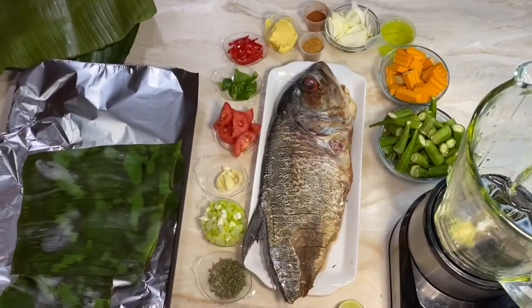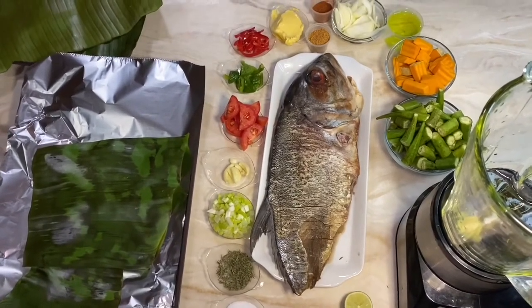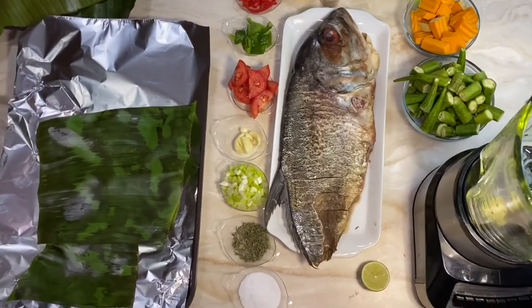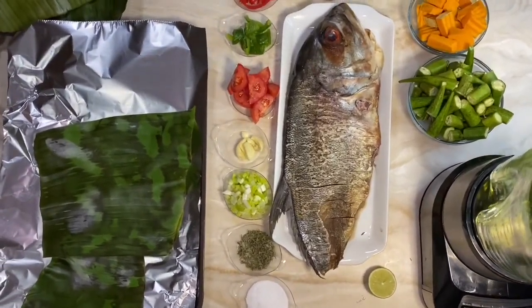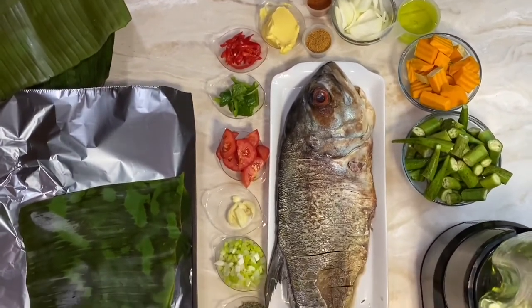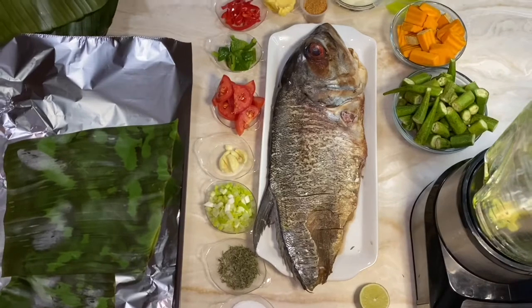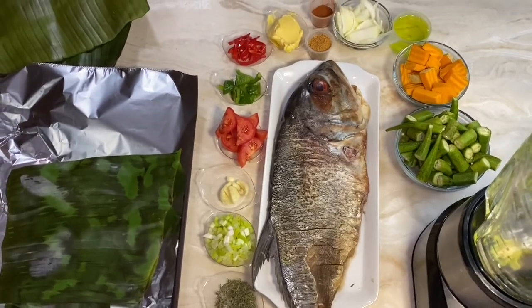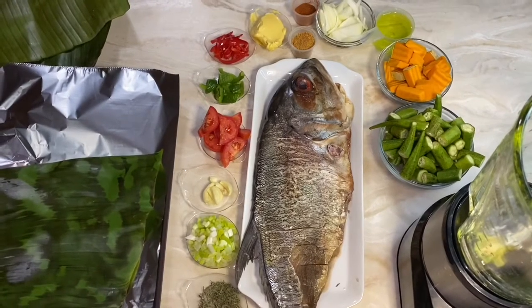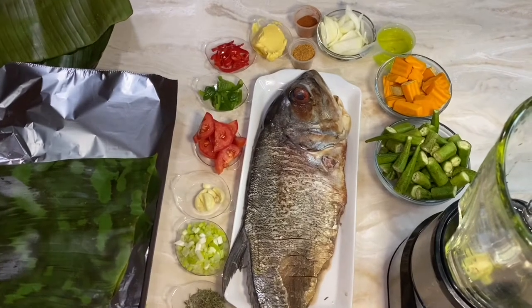Welcome back to my channel, Next in Food. I am your Diva Chef Simone Walker-Barrett. Today's tutorial is all about how to roast a fish. As Jamaicans, we are in love with roast fish. The fish I'll be roasting today is a big jackfish. Fish flesh is usually oily or white — this jackfish is a very oily fish, so it is great for roasting.